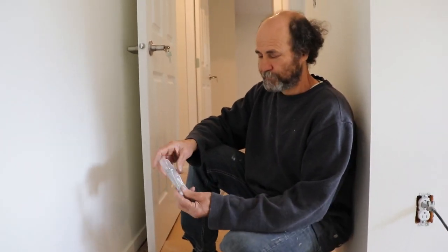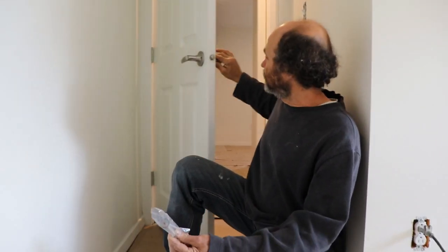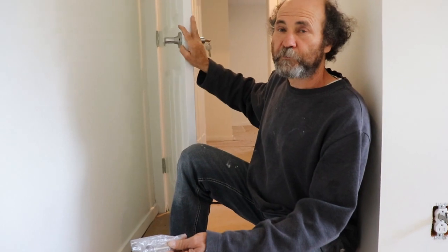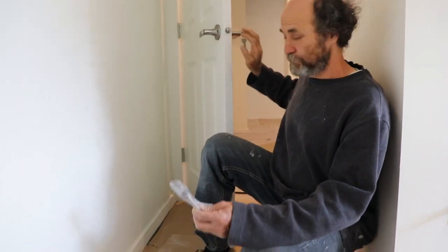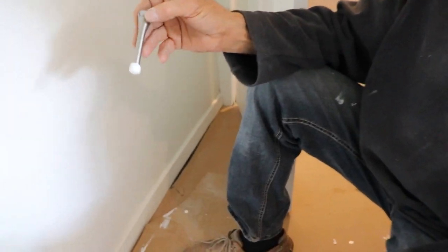Hello guys, Bionni here. How you doing today? This video is just a simple thing but important. We just installed the lock in here with the door handle and stuff, and now we're just gonna put that door stop, otherwise we're just gonna make a hole in the wall.